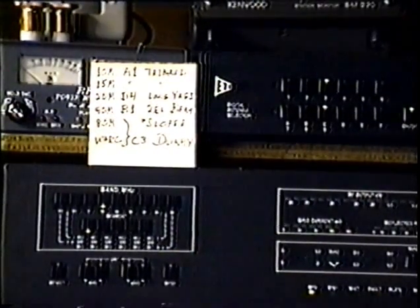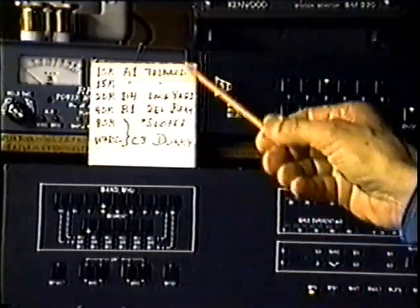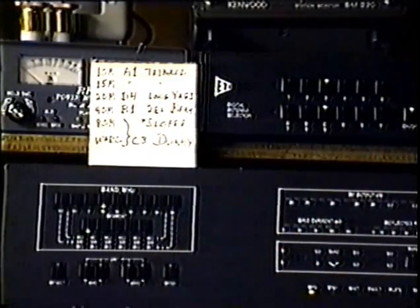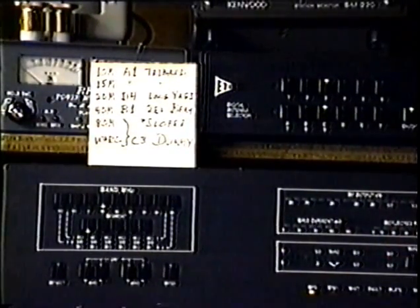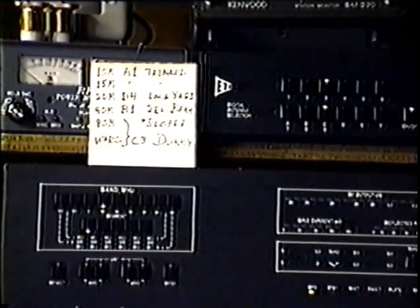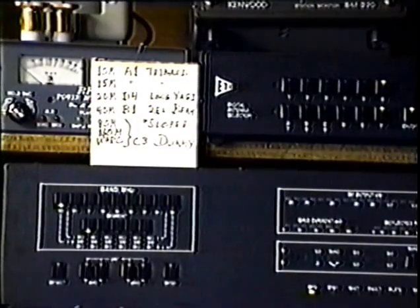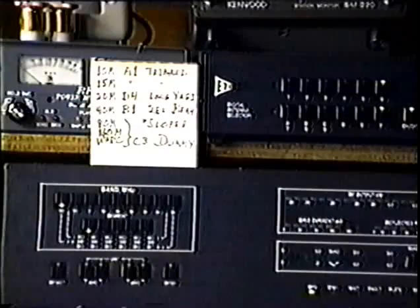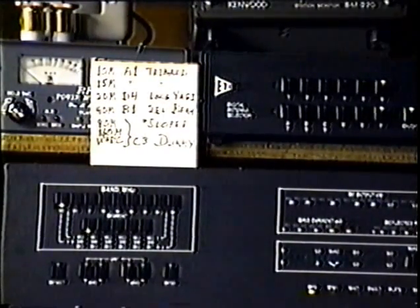Now, what I want to do is go through this sequence and program each of the bands via the Alpha 87 front panel for the desired antenna, so that thereafter the selection will be automatic. As a default starting condition, I've programmed this so that all bands will start out at F6, for which I have no antenna or even box connections.